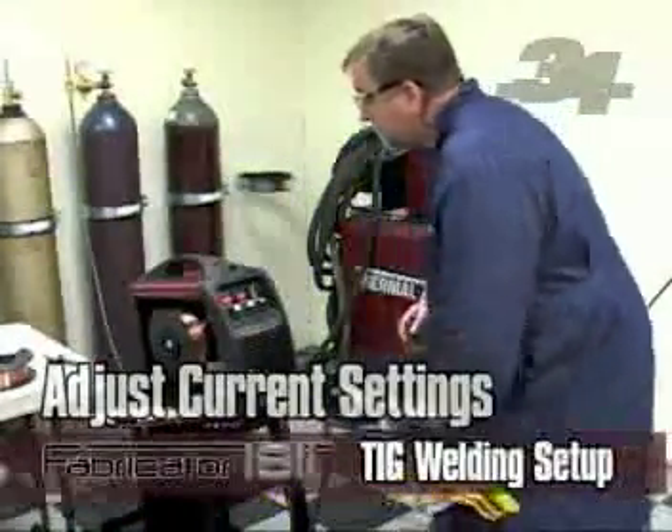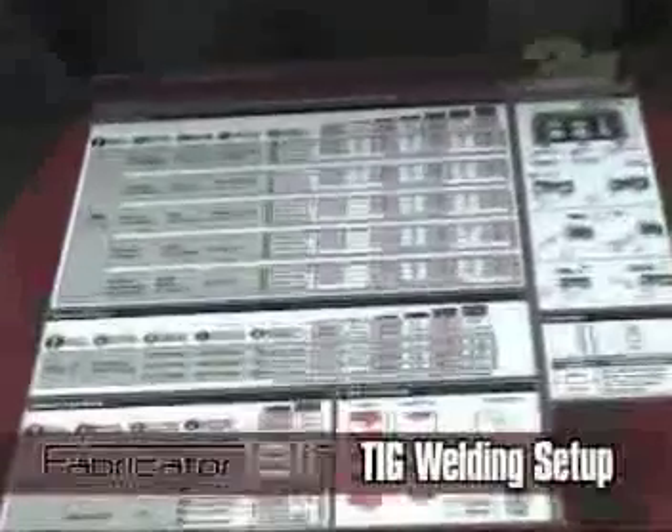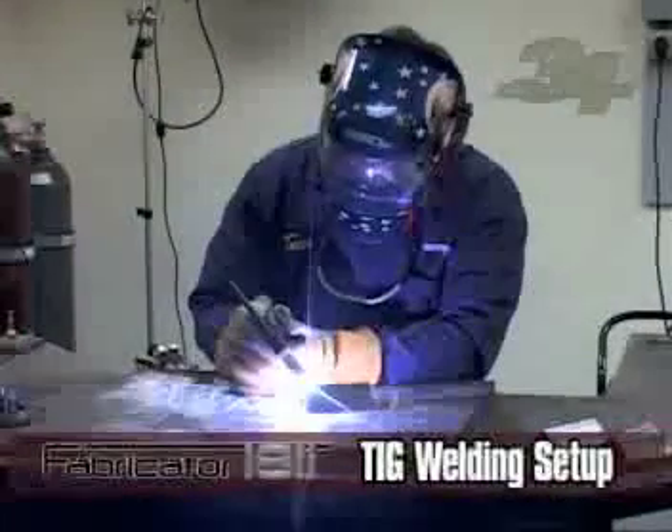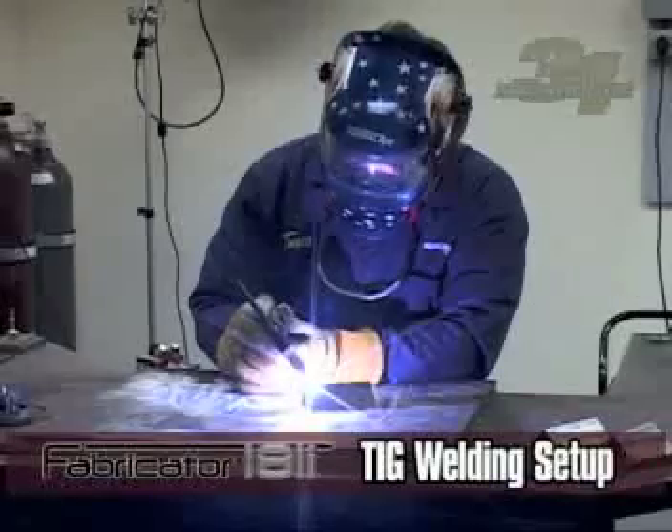Adjust your current based upon what material you will be welding. Different base materials and options determine the best control settings. When preparing to weld, review the control settings for your base material and options. You are now ready to TIG weld.